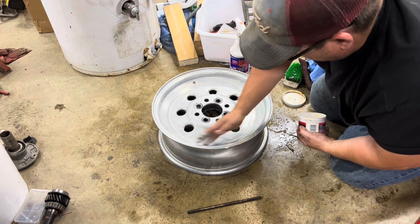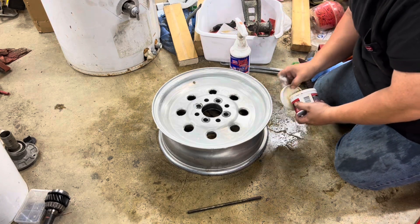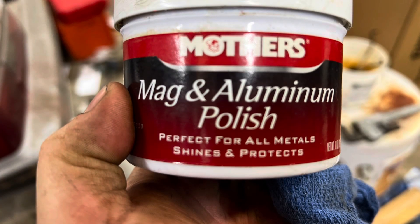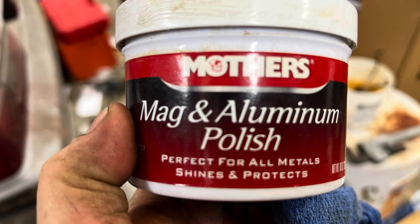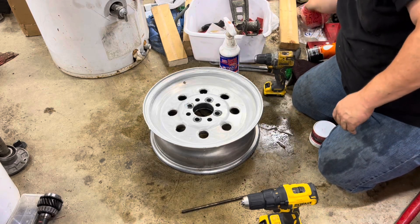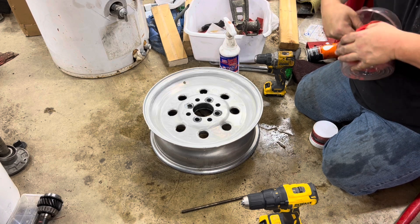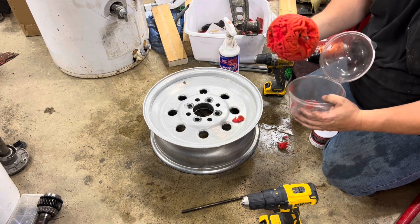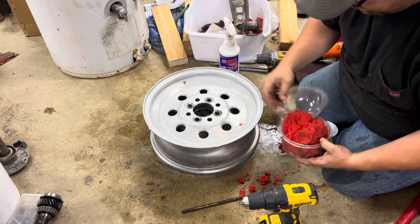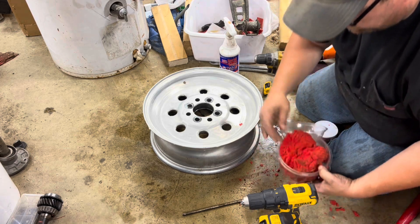Next we're gonna grab that Mother's ball. This is Mother's Aluminum Mag and Wheel Polish — I'll put the picture right here. I've got a couple of drills: a 12-volt and a 20-volt, both will do the job. Brand new Mother's wheel ball — I've had this wheel ball for about eight years. Oh, uh-oh — what in the world has happened to this thing? Well, so much for good luck. Remember guys, these things have a shelf life on them — I found that out today.